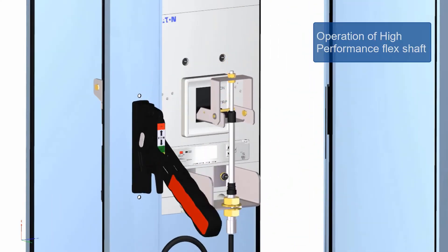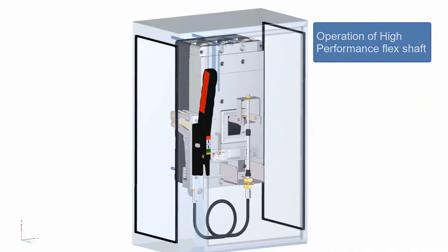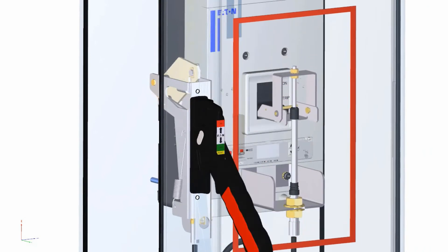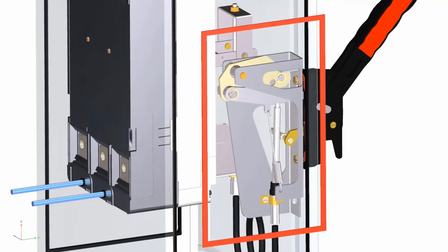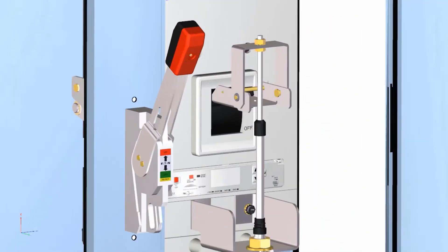To complete the installation, operate the handle mechanism to ensure functionality. The assembly can be operated with either the door closed or by defeating the door interlock lever. Make sure the breaker changes state appropriately as the outer handle changes position.